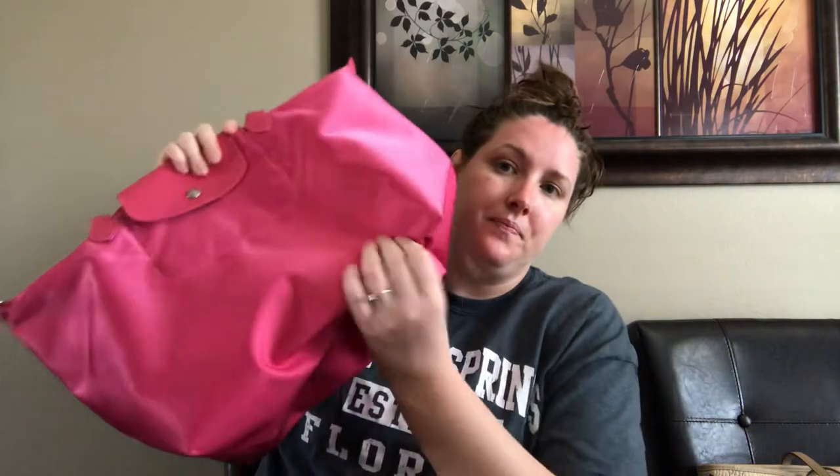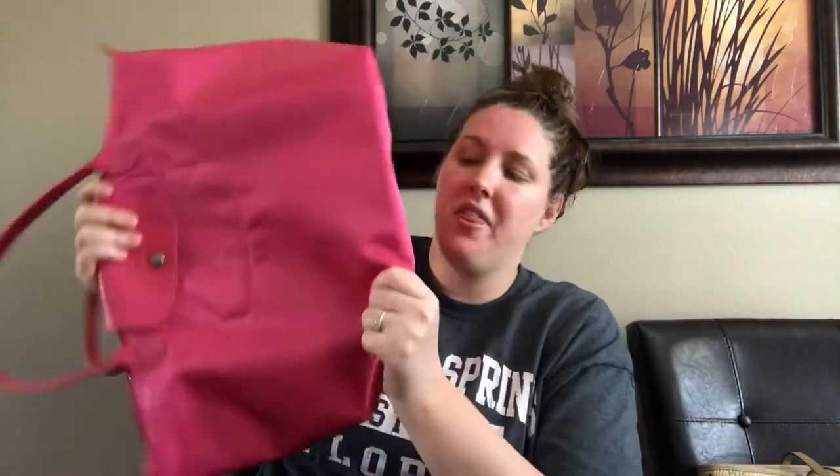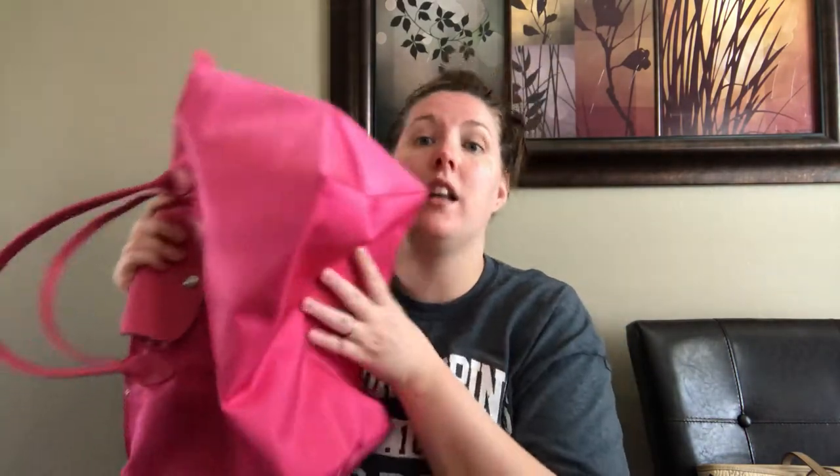These handles are really long. I was worried they were going to be too short because on a lot of the measurements they say they're only like eight or seven inches, but they're way longer than that. When you put stuff in it it actually stretches out, and I can just fling it over my shoulder — there's plenty of room.